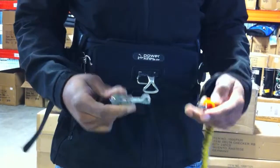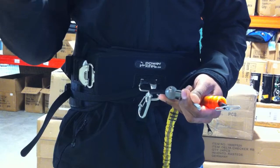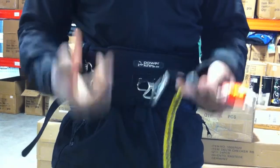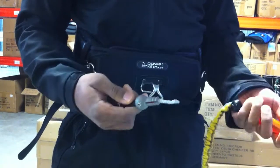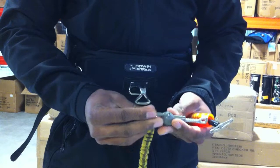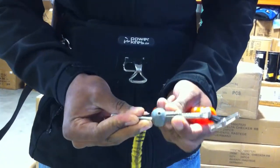But the problem with that is a lot of people end up using a heavier tension release, or end up putting bands or something around it, because if they're doing handle passes or more advanced tricks where they're unhooking, obviously you don't want to be losing your kite and you don't want that release to go. We've made this really simple with this Allen key that allows you to slide along this tension line that spreads out the release mechanism.